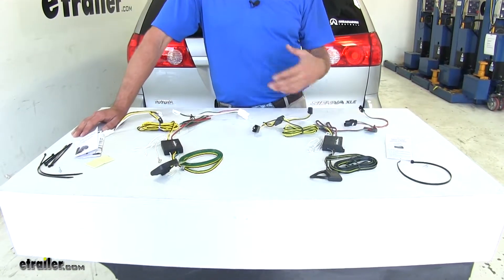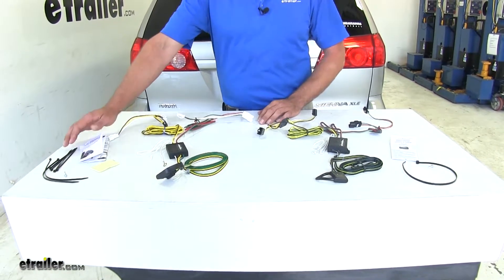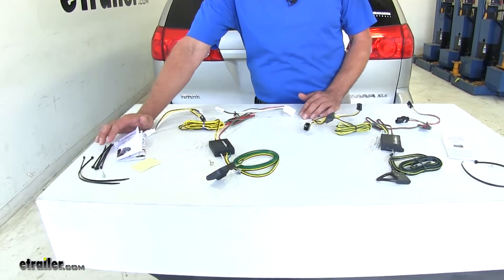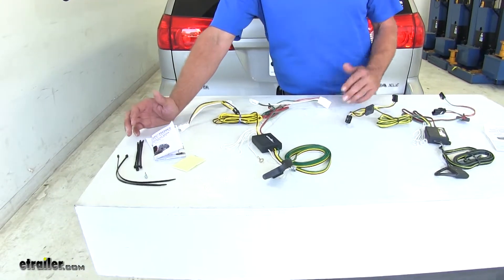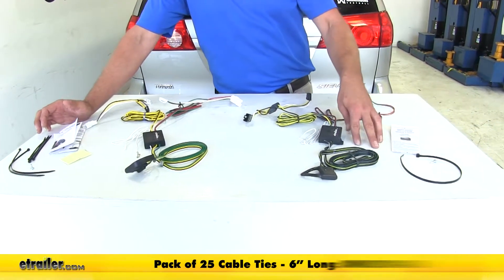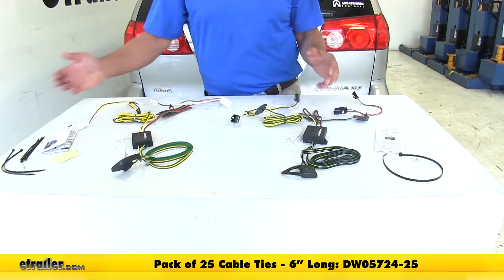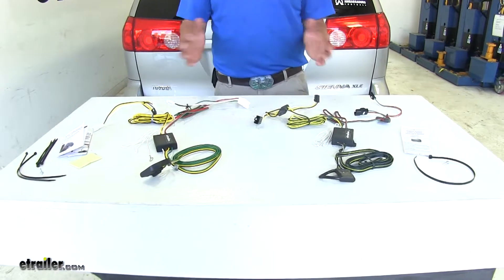Both wiring harnesses include just about all the hardware you'll need. The CURT includes a couple of extra zip ties, whereas the TACONCHA comes with just one zip tie. So with the TACONCHA, you'll probably need a couple of extras to get everything tidied up, but that's really the only difference you'll see between the two in terms of included hardware.